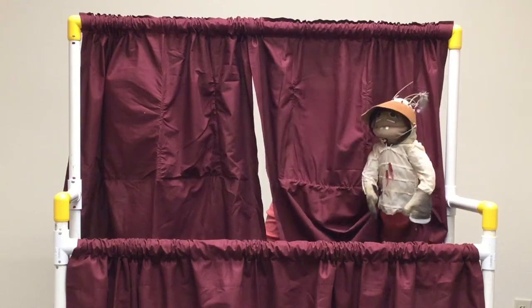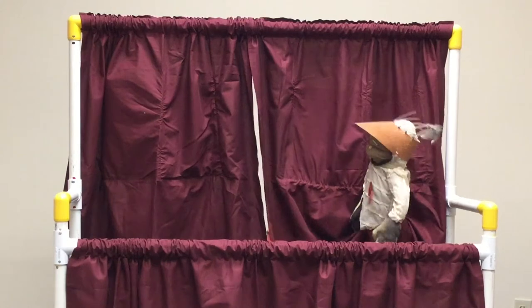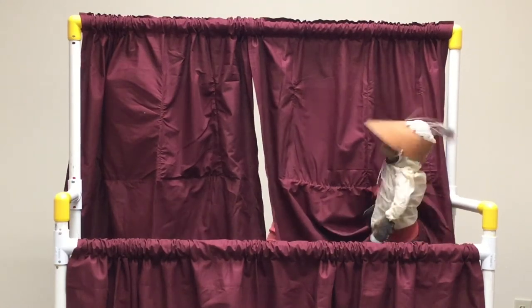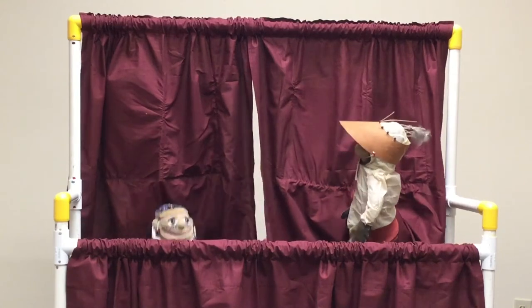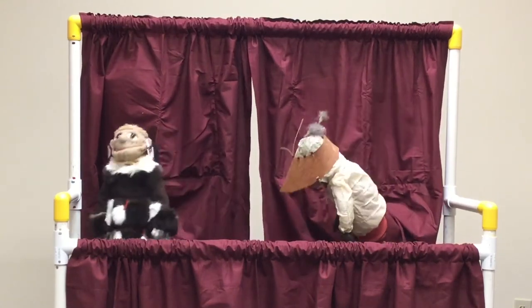My mittens are made of salmon skin, which are also sewn with a waterproof stitch. Now I'd like to introduce you to my friend, Ixenia. Kuyana — thank you — and hello, everyone.